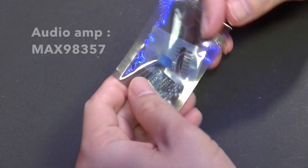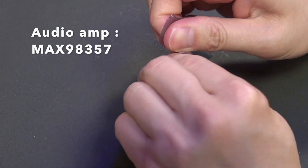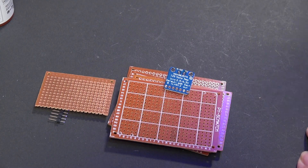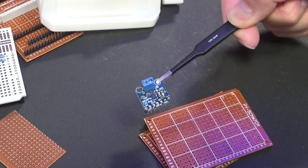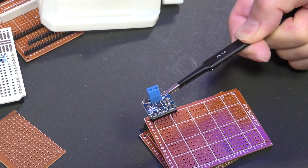I will use the MAX98357 amplifier module. It is a low-cost digital PCM input Class D amplifier that provides industry-leading Class AB audio performance with Class D efficiency. It is compact too — it could fit in any project using an audio amplifier. And it is cheap.